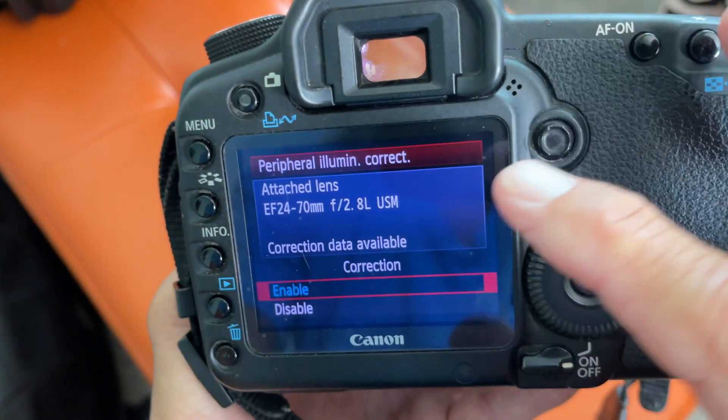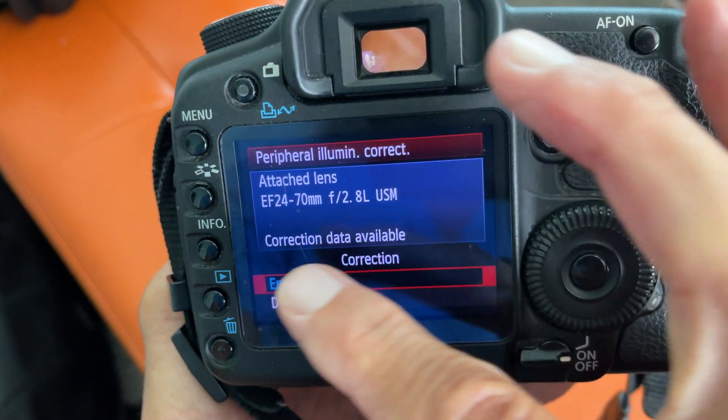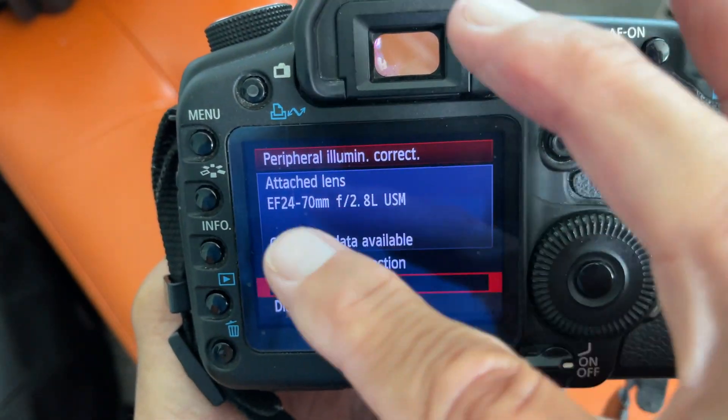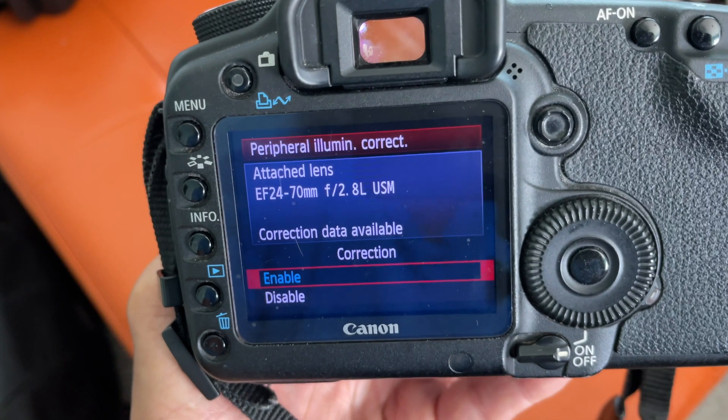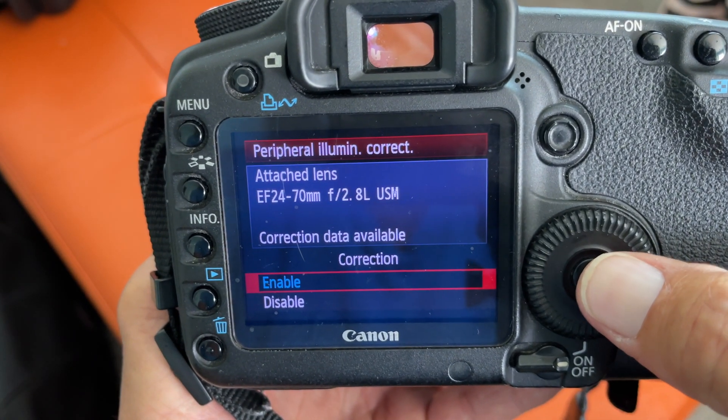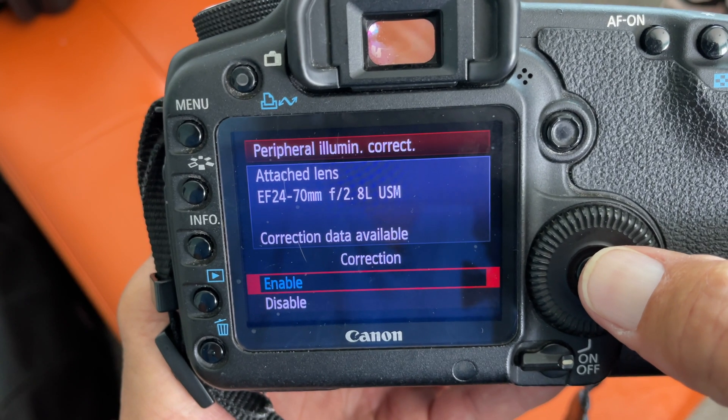When you go in here, you can see it tells you what lens you have. Basically the camera's smart — it's got a brain in it, figures out what it's got to do to get those corners nice and bright, and you don't have to do anything because you've enabled that and the computer's doing it for you.